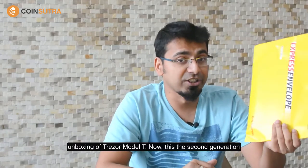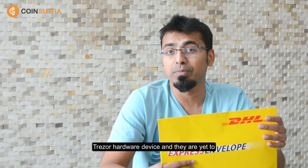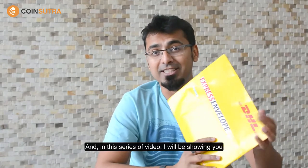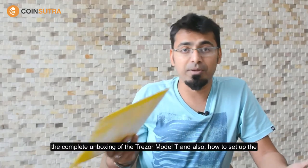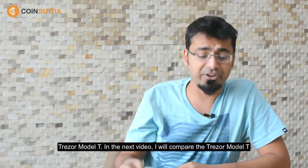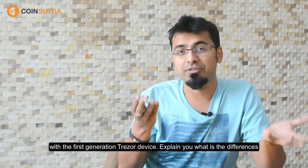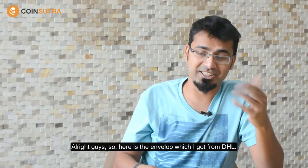This is the second generation Tracer hardware device and they are yet to be launched publicly for everyone. Coinsutra got the exclusive device and in this series of videos I'll be showing you the complete unboxing of the Tracer Model T and also how to set it up. In the next video I will compare the Tracer Model T with the first generation device and explain what the differences are and which model you should go for. So with that, let's get right into the business.